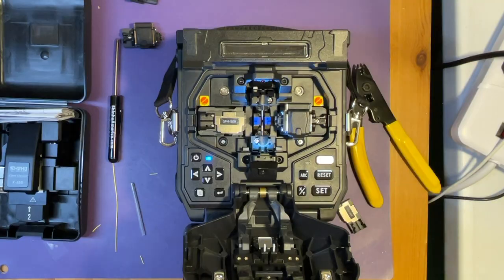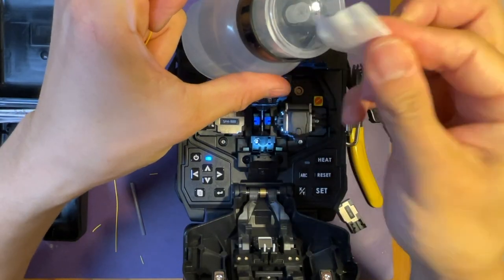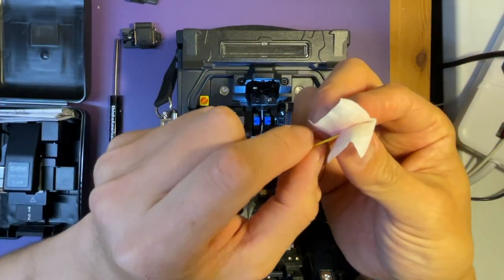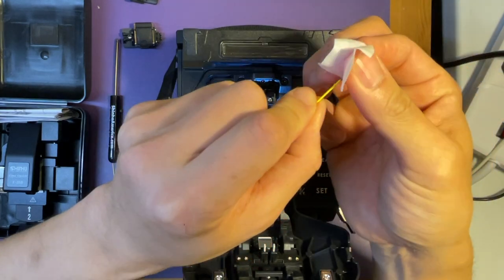After removing the coating, you need to clean the fiber with alcohol. These wipes and alcohol are also included in the kit. So clean it.